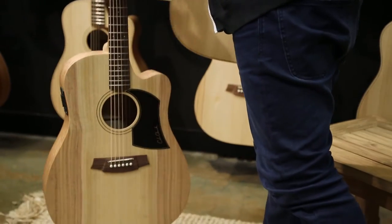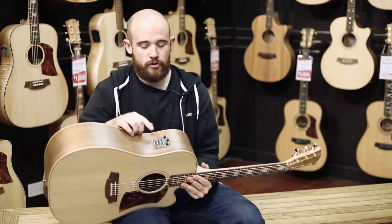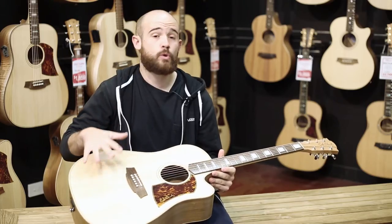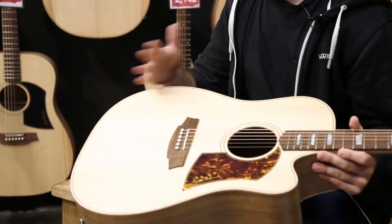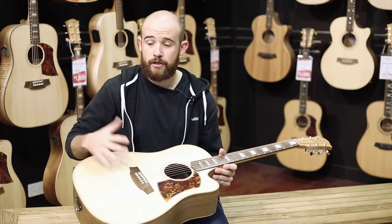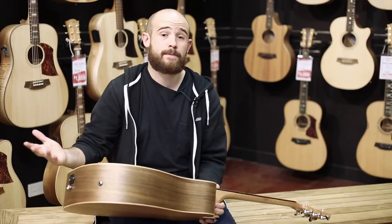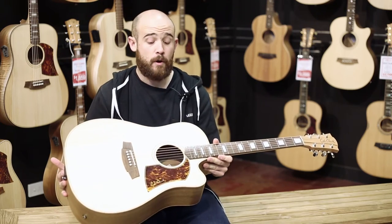Moving on to the two — this is called an FL-2 EC, which gives you the new Cole Clark three-way pickup system, which also incorporates a microphone. It also has a cutaway. With the two, the main point of differentiation besides the pickup is the quality of wood. It steps up to double A-grade timber, whereas on the one it's A-grade timber. The wood rolls through the factory and Cole Clark grades it accordingly: A-grade goes on the one series, double A-grade goes on the two, and triple A-grade goes on the three. With the FL-2 series, you also get a really nice binding — on Australian blackwood they put a natural maple binding, and on lighter back and sides like Queensland maple they'll put a rosewood binding. You also get really nice big block inlays. Sheer value for money — awesome guitar and the most popular model in the range.